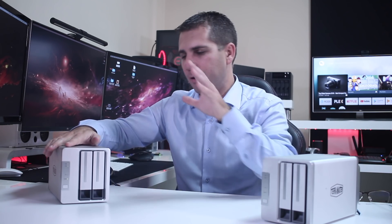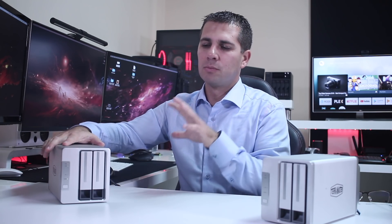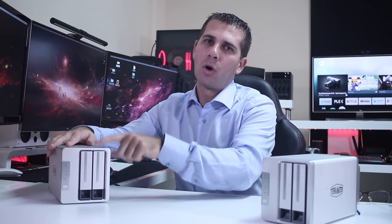My general feedback: after using this unit for the past several days, it is an affordable network attached storage solution with the TerraMaster OS, which is growing and at this moment competing with more well-known brands on the market while still keeping the cost down.